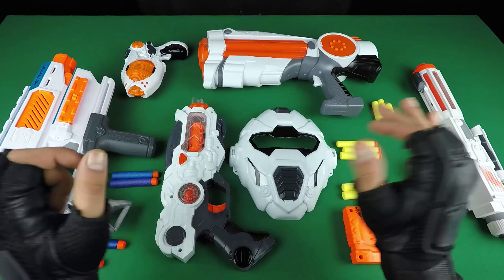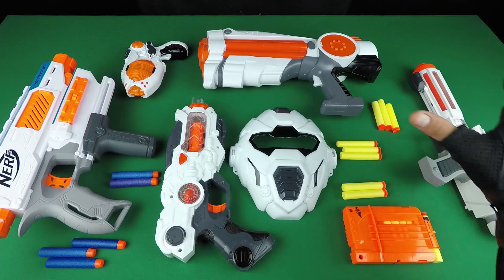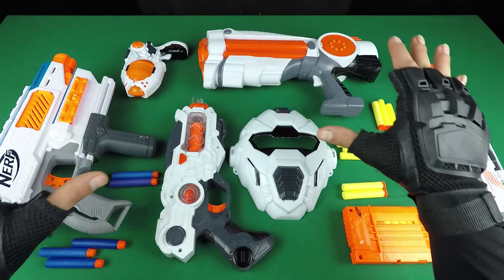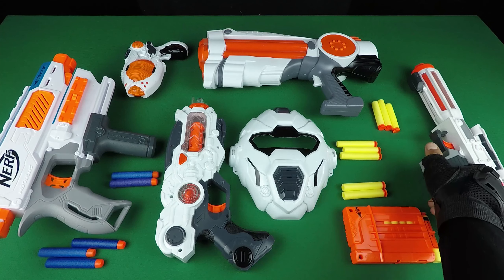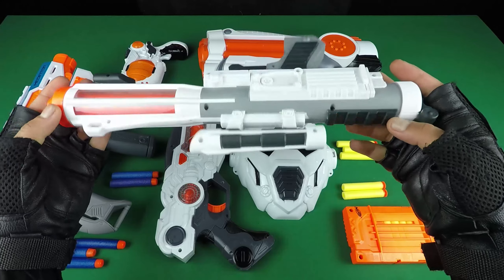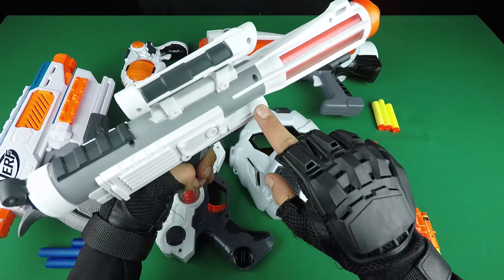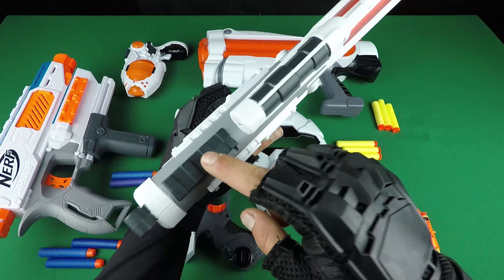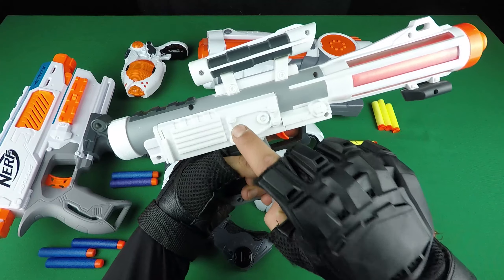Hello everyone, welcome to Toy Master channel. Today we have a Star Wars toy equipment and toy gun. It's amazing — a space toy gun, dark grey and white color.